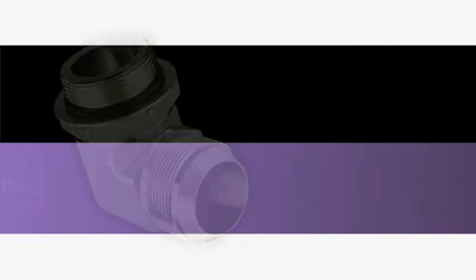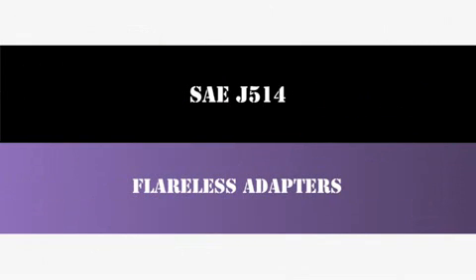The following video is intended to provide proper installation instructions for SAE J514 flareless fittings.